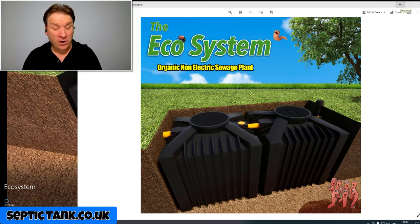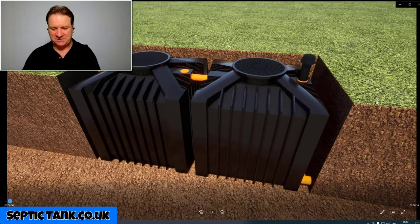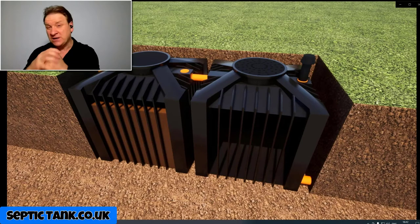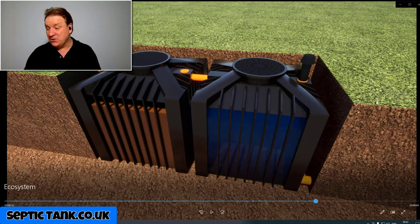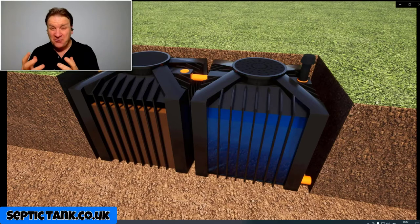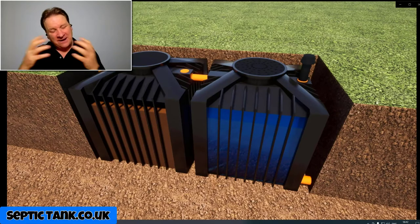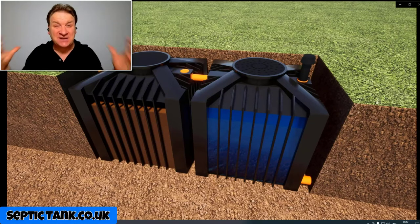Let me show you how they work and why they're so popular. You've got two tanks underground with no electrics at all. In the first tank, all the fat, grease, sludge, and waste is contained, and bacteria and enzymes break it all down, converting it into safe, clean mineral water. On top of the second tank there are holes in the lid that draw air in through a process called venturi suction. There's also a small vent on the second tank that exhales the CO2 — it's like an organic lung. These don't make a noise, they don't smell, and they're really easy to install.